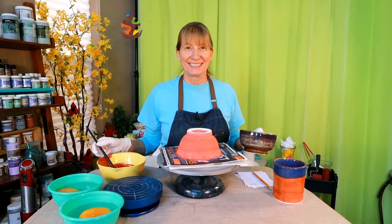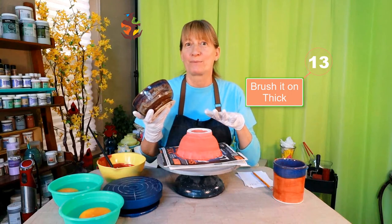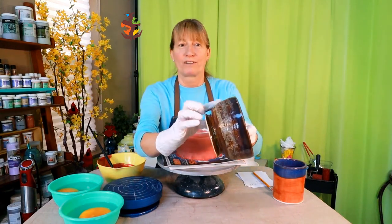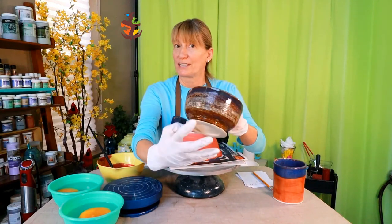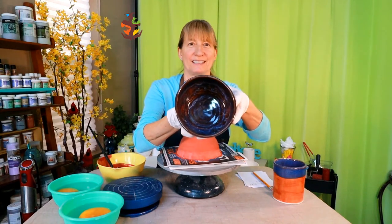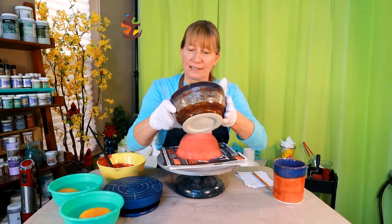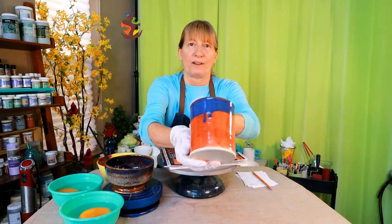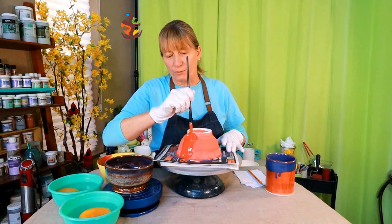Don't get stingy. One of the biggest problems with brushing on glazes is light coverage and streaking. I should have put more glaze on the outside of some of my earlier pieces — the outside needed a thicker coat. Your brush should be loaded so the glaze flows right on.